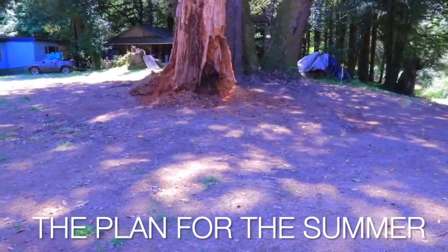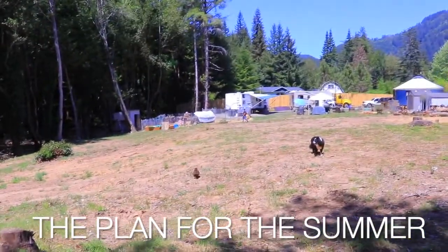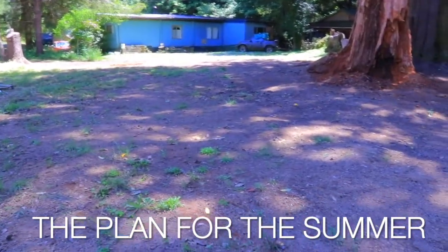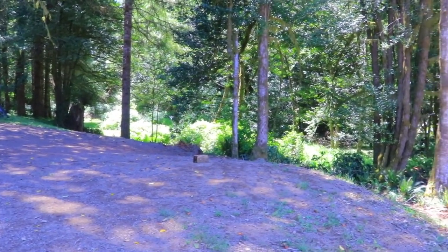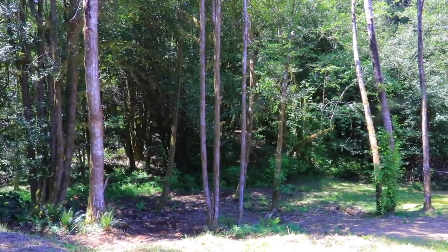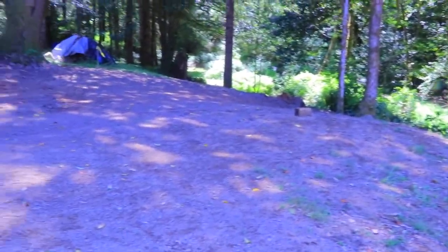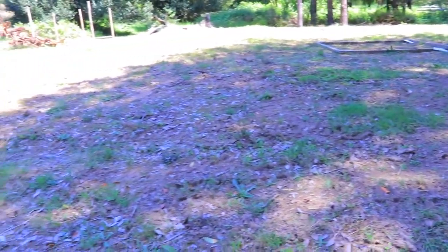We plan to change quite a few things as far as how we're situated on that side over there. We kind of want to move towards the center right here, just leave the animals over there. The idea is to mulch this whole area. It's super nice for an afternoon here, and nice over there where the woods are, but it gets really buggy.